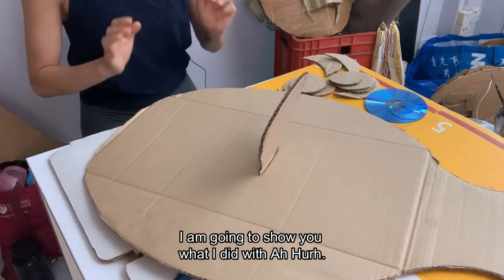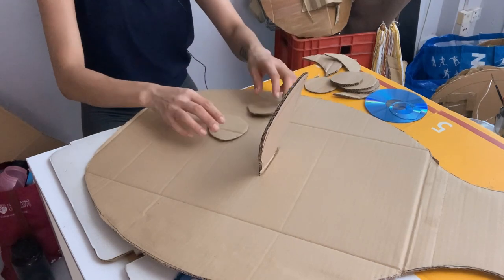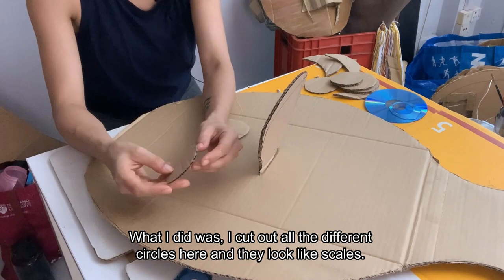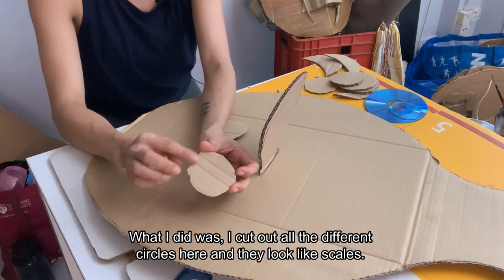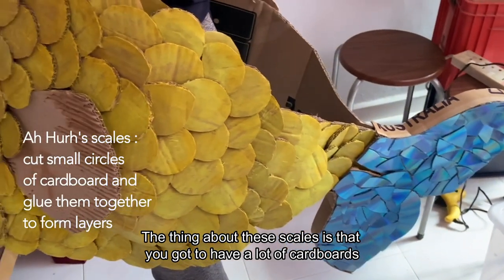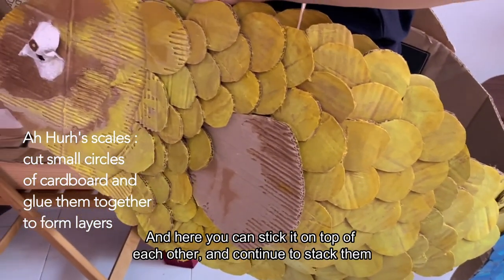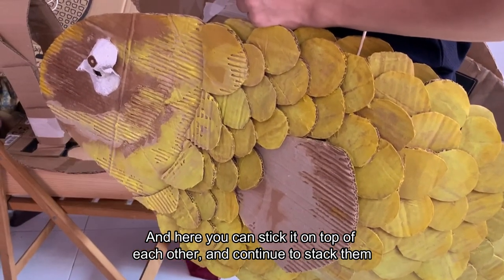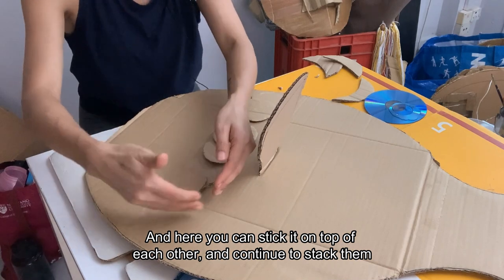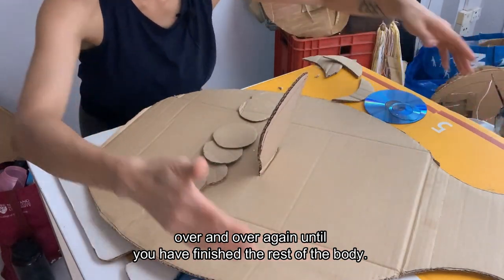I'm going to show you a little bit what I did for Ahu. What I did was I cut out all these small little circles over here and they look like scales. The thing about this scale is you need a lot of cardboard to cut out all these little circles. Over here, you can just stick them on top of each other and keep stacking them over and over again until you have finished the rest of the body.